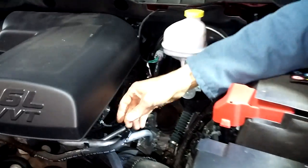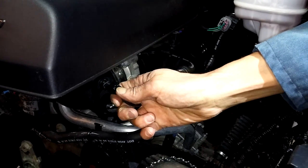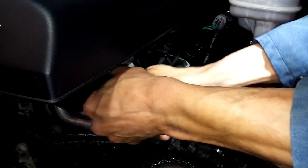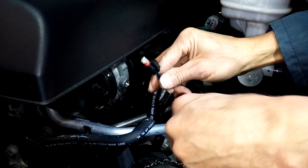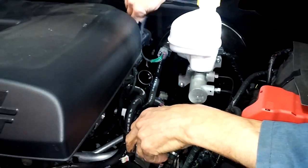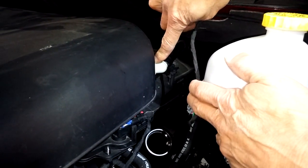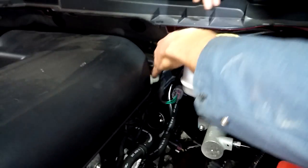Next, come over to this side. There's a little electrical hookup here — squeeze the center where my thumb is and pull it off. These can be stubborn. See the center piece right here? Press it down and it comes off. Next thing is this hose in the back — just wiggle it and it comes off.